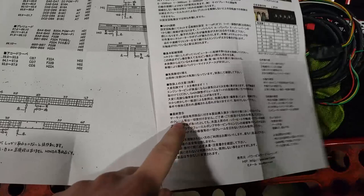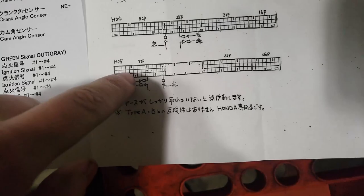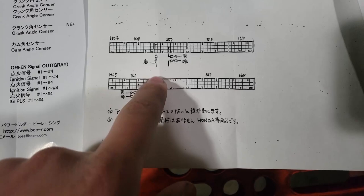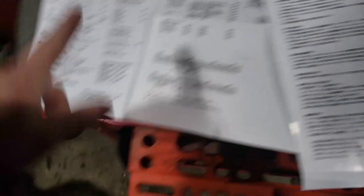Here are all the instructions — they're all in Japanese, so it's going to be a little bit hard to figure out. But looking at it, this green wire and this yellow wire go to the ECU. The red wire also connects to the ECU. We just need to figure out where to connect the ground — whether on the ECU or just on a bolt — and then there's a white wire that goes to a switch to turn the launch control on and off.